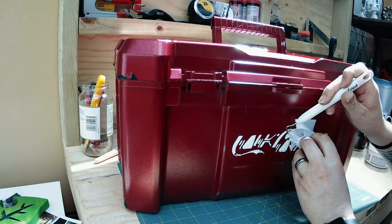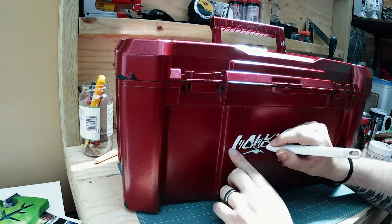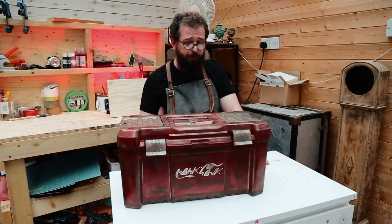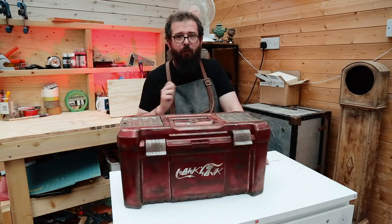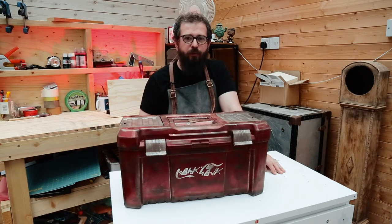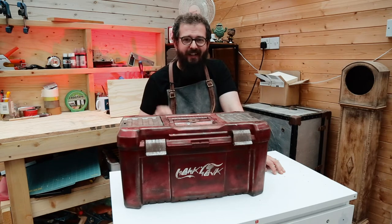I'd got all the extra bits painted silver to give a nice contrast, and I had the Coca-Cola logos on the box. If I'd wanted it to look new and sparkly and fresh from the factory I would have stopped there. But the point of making a Star Wars inspired toolbox is to make it look like it's from long, long ago in a galaxy far, far away — which meant I needed to weather it.